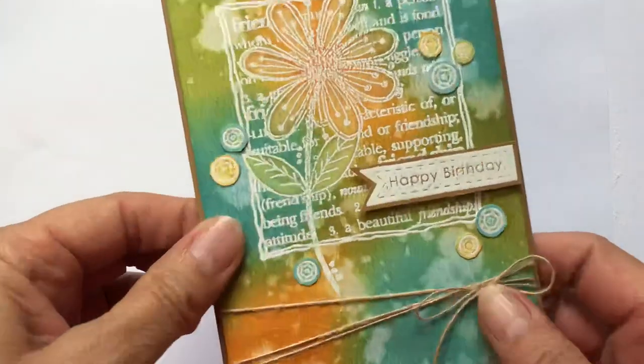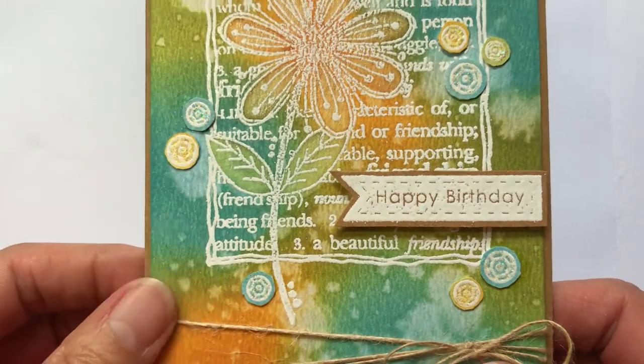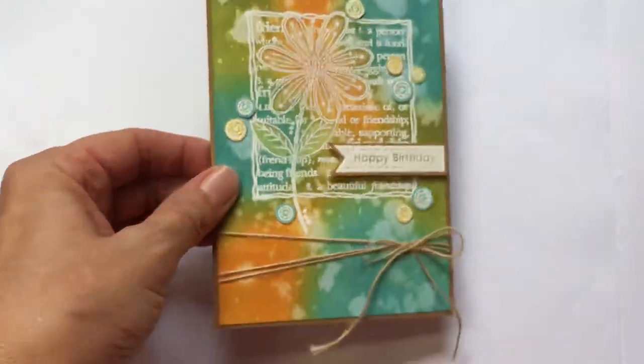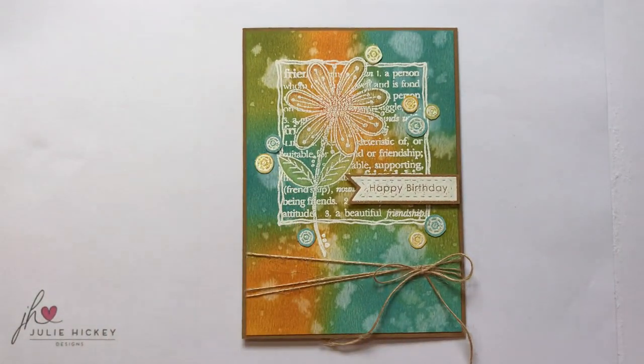I just wanted to show you how detailed that sentiment is — even with all those stitch lines and the very fine font, you can still read it beautifully. And that is all down to the fabulous quality of these stamps. I've added little sequins — I stamped and embossed those, cut them out, and then added them to my card.